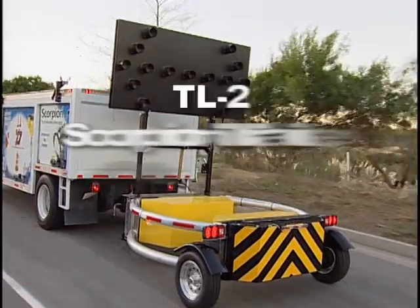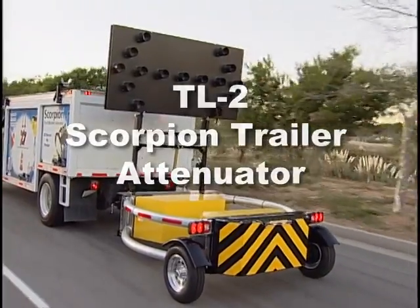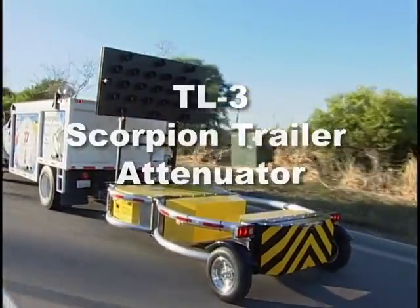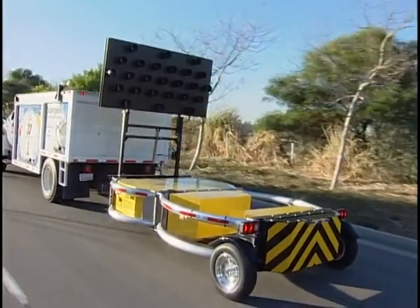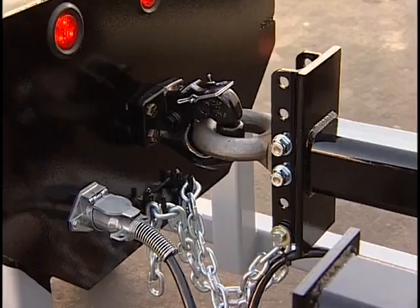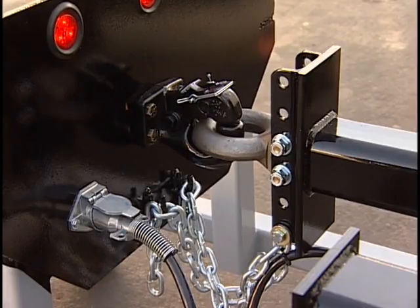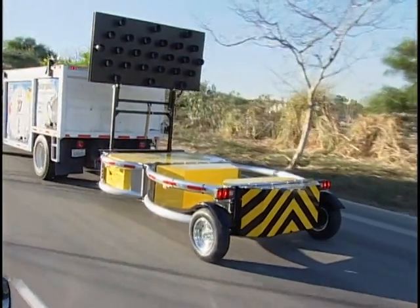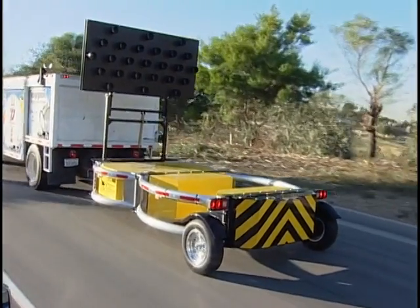The TL2 Scorpion Trailer Attenuator and the TL3 Scorpion Trailer Attenuator set new standards for economy, ease of use and safety for all mobile attenuators. The single point attachment to a standard 20,000 pound rated pintle hook makes hauling the Scorpion Trailer Attenuator out to the job site easy.